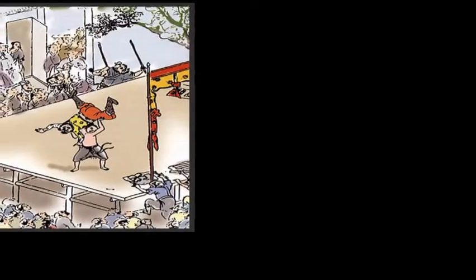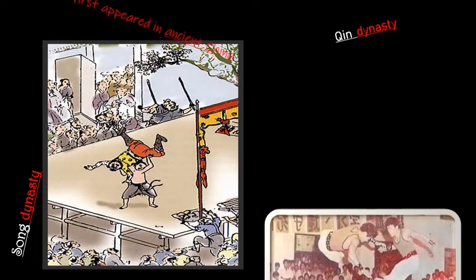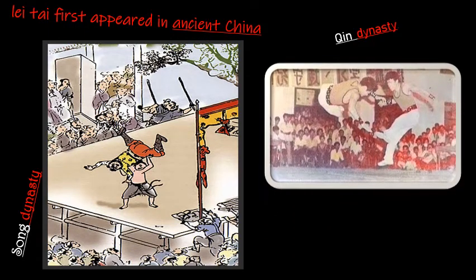Now let's do a little history on the Lei Tai. The Lei Tai first appeared in ancient China in its present form during the Song Dynasty. However, ancient variations of it can be traced back to at least the Qing Dynasty. Today it is used in Sanshou and Kyoshi competitions throughout the world.